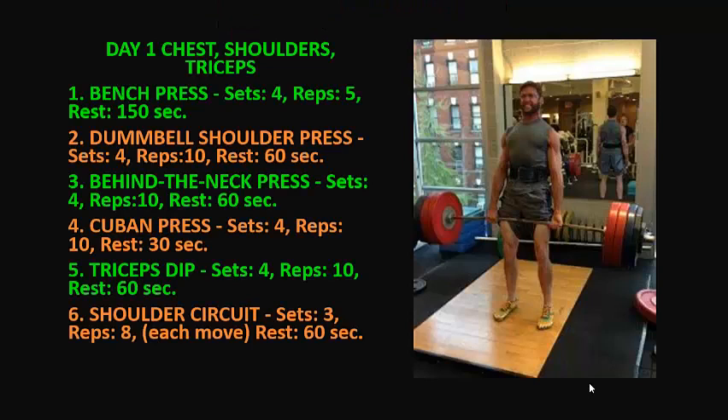On day one you're going to do chest, shoulders and triceps. You're going to perform these six exercises. 1. Bench press: 4 sets, 5 reps each set, rest 150 seconds between each set. 2. Dumbbell shoulder press: 4 sets, 10 reps, rest 60 seconds.